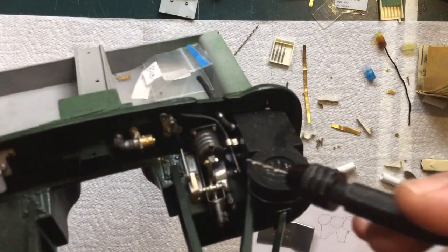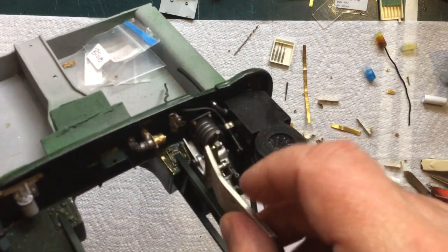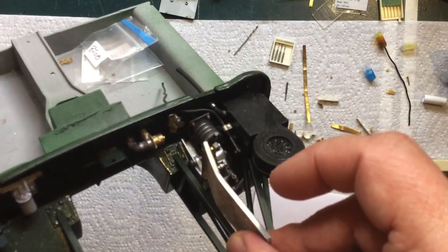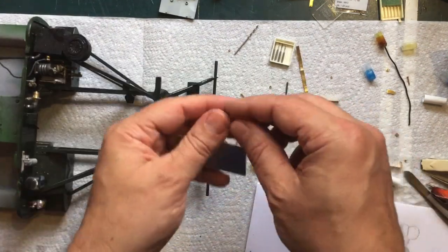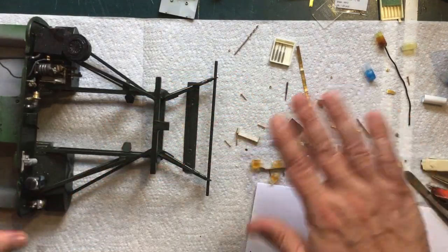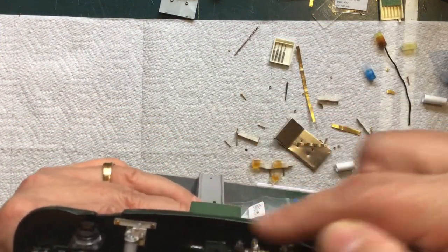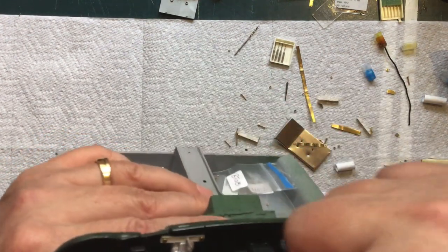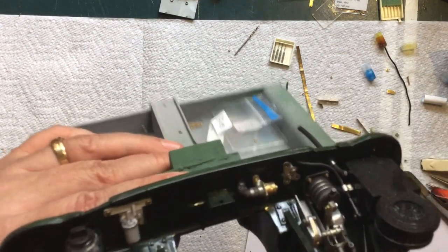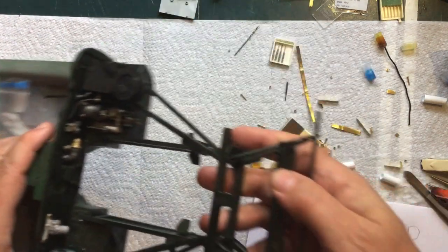I should probably put those throttle levers in before mounting everything else — it would probably be easier. I'm going to finish making these pieces and get those ready, but before I mount the heat shield I'll put the throttle levers in. That's just brass rod cut to length — it shouldn't be too difficult. I also need to make the bell crank for over here, but that shouldn't be too difficult either.